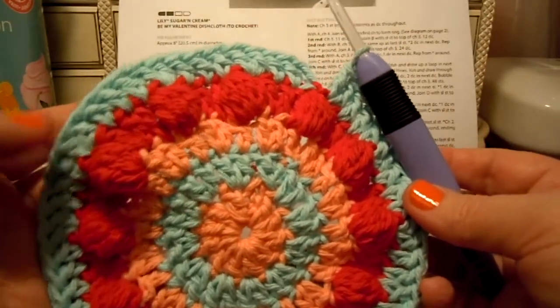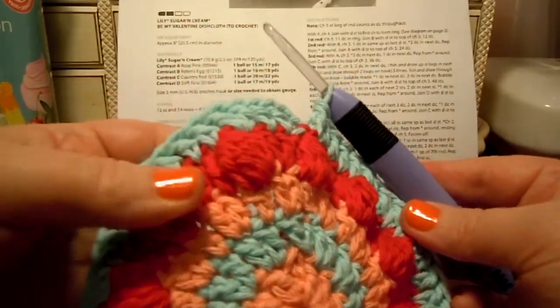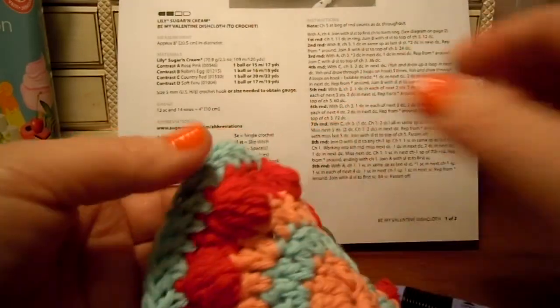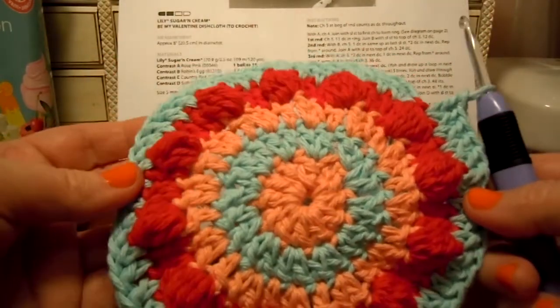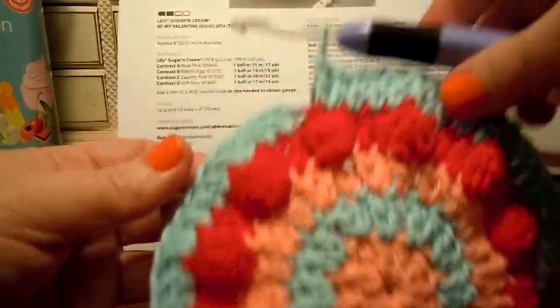Look how pretty my dishcloth is becoming. I pushed all my bobbles out from the back — you just push them with your finger and squish them. It makes them pop out the way they're supposed to. So now my bobbles are looking nice. Pretty fancy dishcloth.